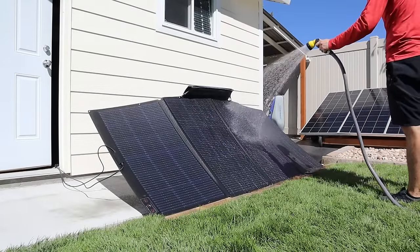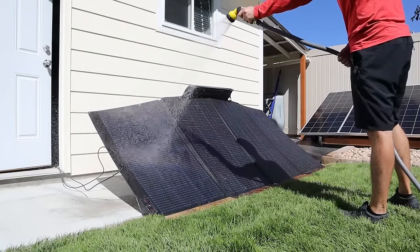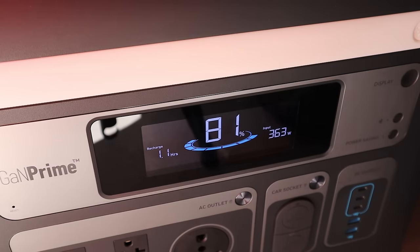This panel is rated IP68 waterproof, so we're going to cool it off and see how much power we can get with the solar panel colder. With the EcoFlow panel cooled off, we're getting a little bit more power — 363 watts.